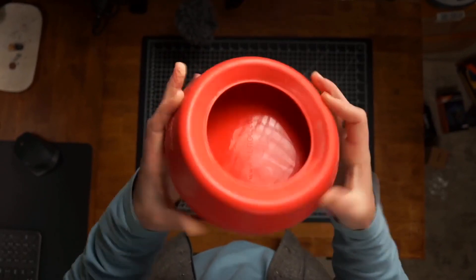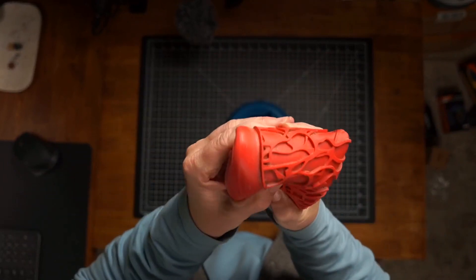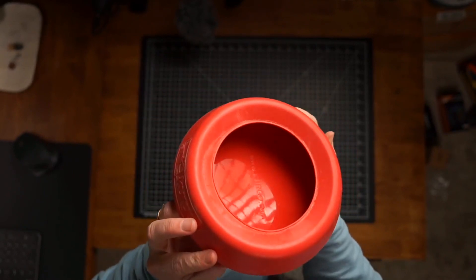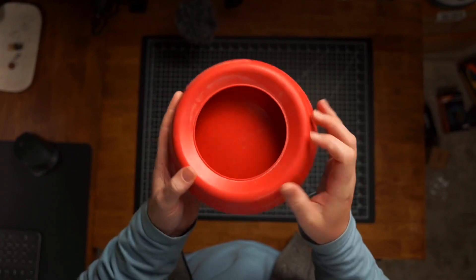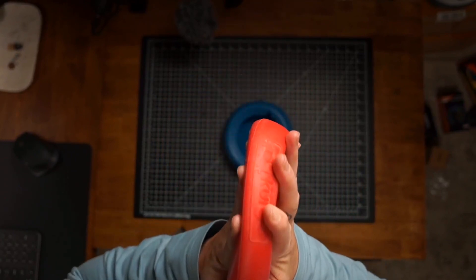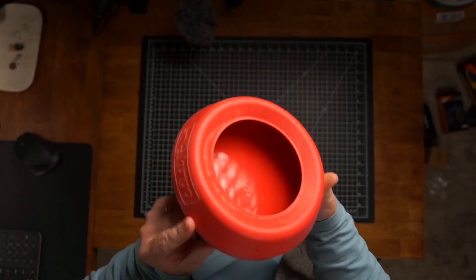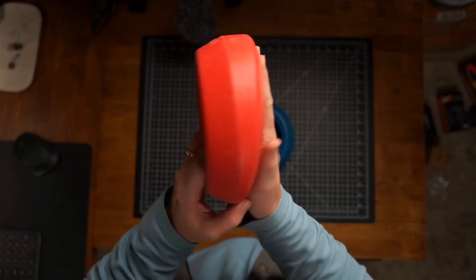These are very squishable and very packable. We actually like using these more than the collapsible ones that just fold up. I think these are a little more robust — they can fit more and they're not going to tip over, which is really nice. Just a really solid base.